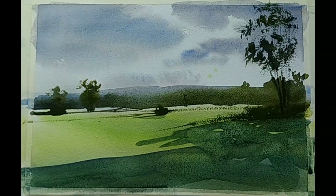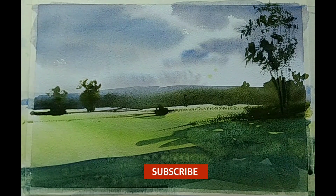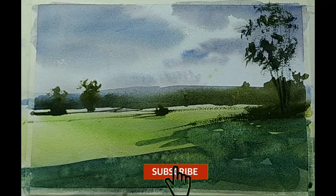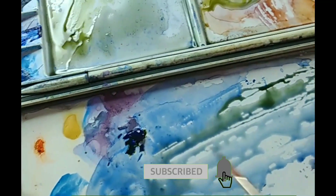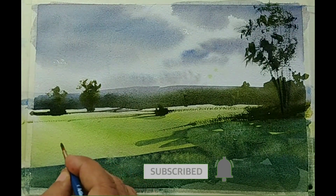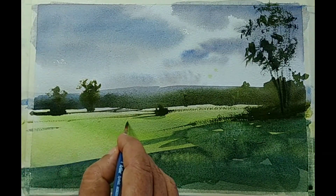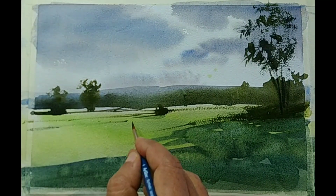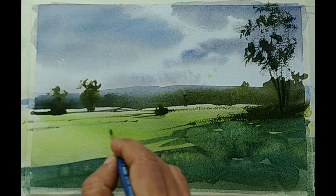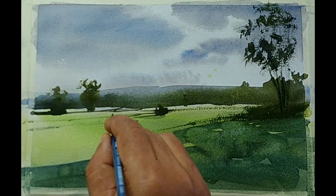If you are liking this video and finding value in it, please do subscribe and press the bell notification. I will be releasing more videos every week. If you haven't yet subscribed to my channel, please do subscribe. If you have any suggestions, comments, feedback, or questions, please write them in the comment box below — I will be happy to get back to you as early as possible.